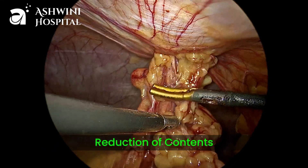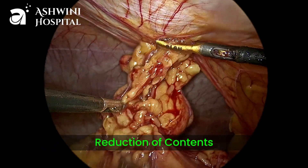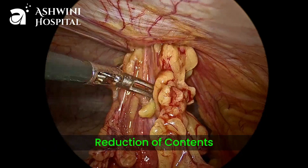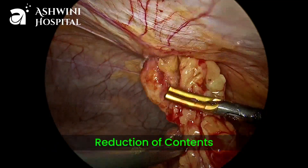We can use energy sources like bipolar, as in this case, or we can use harmonic or LigaSure for releasing the adhesions, or monopolar hook also.